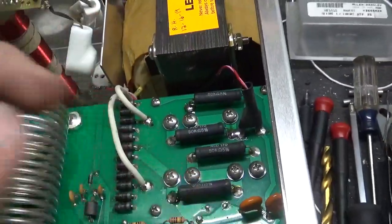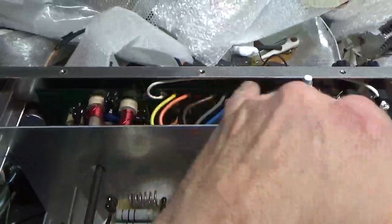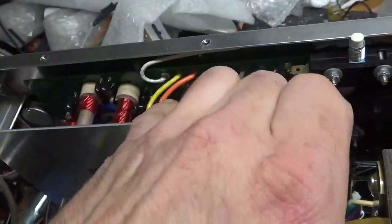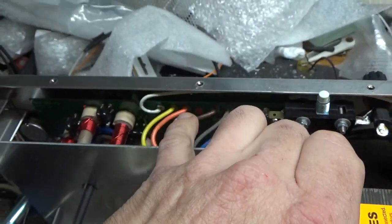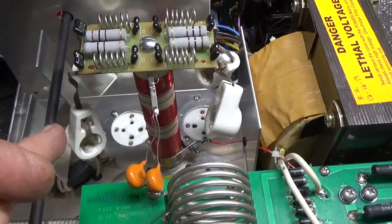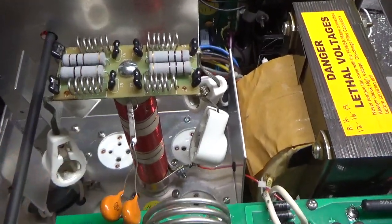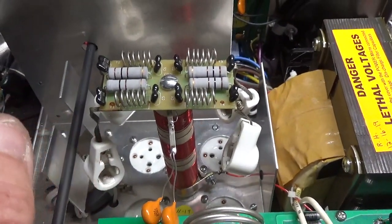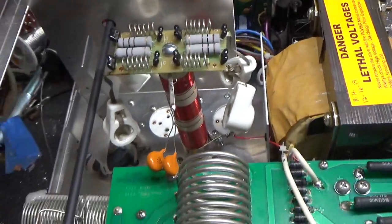I checked all the solder connections on the bleeder resistors. Over the years they've changed this board design in the back. This is a newer one, so it has a gas discharge tube on it from one side of the filament — that was shorted, so I removed it. I put two new gas discharge tubes on either side of the filament, one side to ground on each side. I compressed the clips for the sockets and cleaned them with Deoxy-Gold.